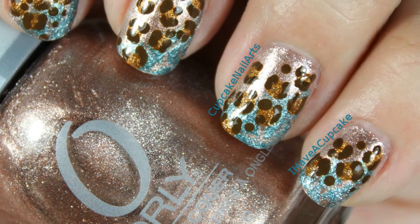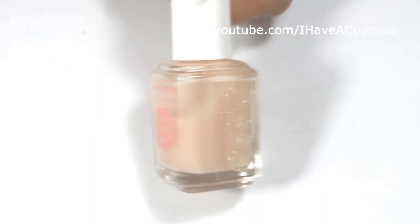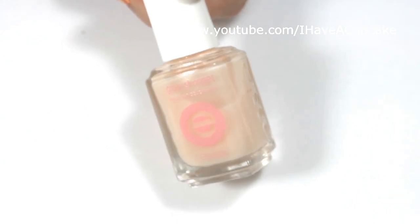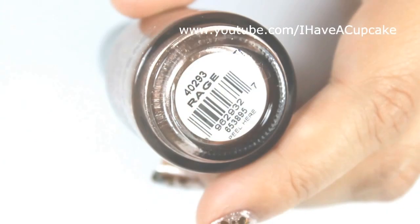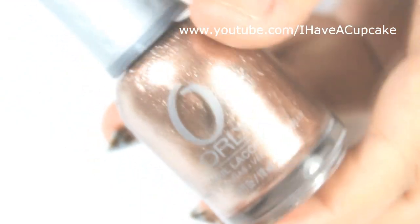Hi everyone. In this video I'm going to show you how to do a leopard nail design that has a hint of blue. I'm going to start off with a base coat, and with Rage by Orly, I will be doing two coats on every nail.